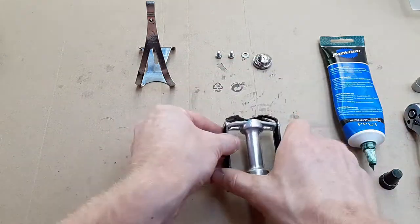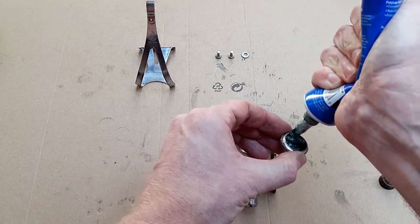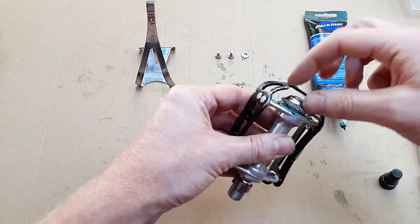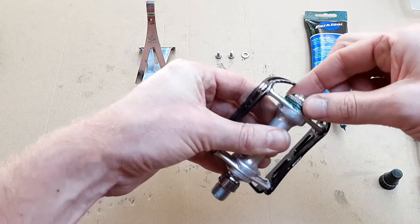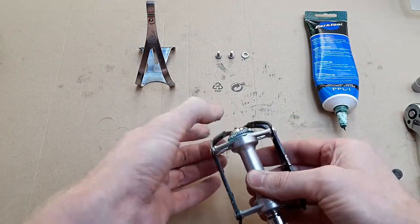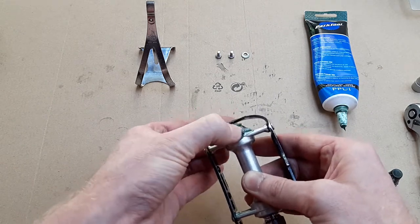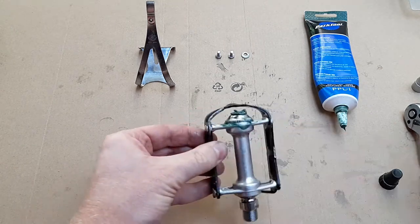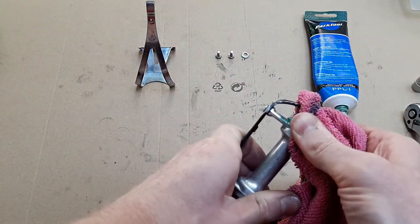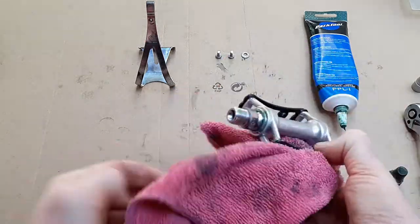With that done, the pedal is spinning nice and smooth. All that is left is to pack the end cap with grease and screw it into place — it's only plastic so it can easily cross thread. I've been extra generous with grease so all the excess is leaking out of the little grease port in the middle of the end cap. In theory this extra grease should help keep water and grit out of the inner workings. Time to wipe off the excess.